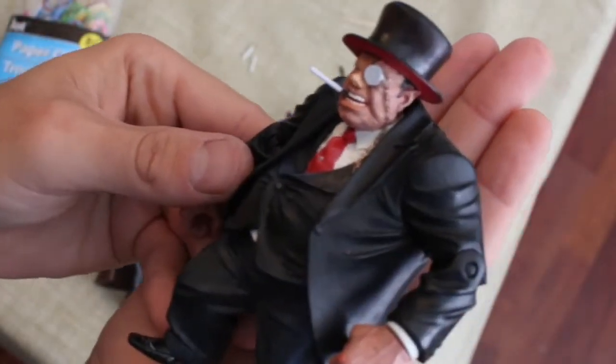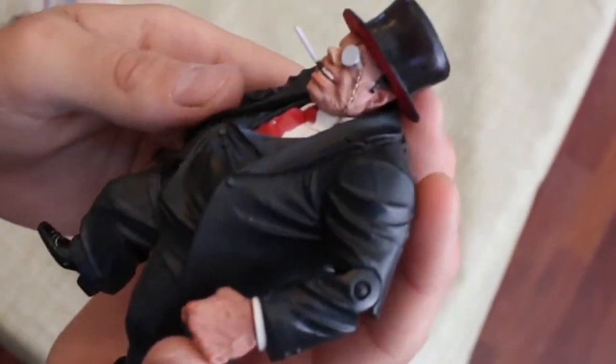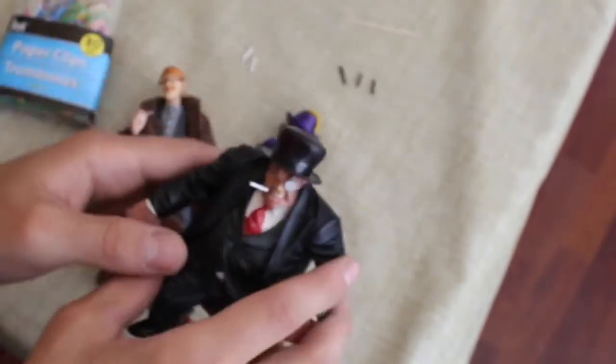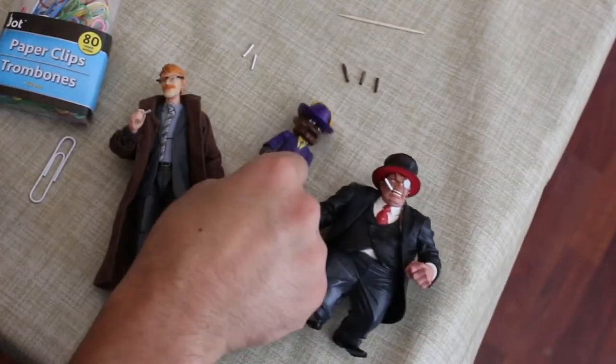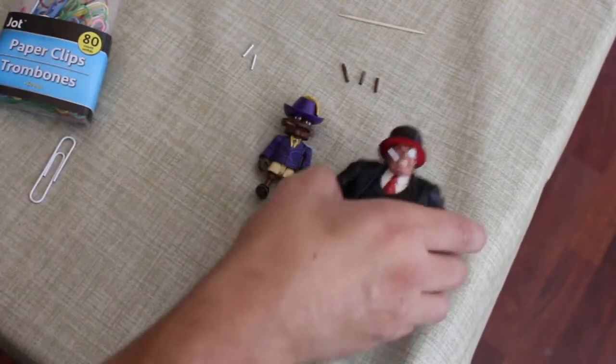This is one of those long cigarettes that Penguin smokes — those old-style ones, I forget what they're called. This is also a modded custom Penguin. All of these are customs, and I'm not even really a customizer, so let's get to it.